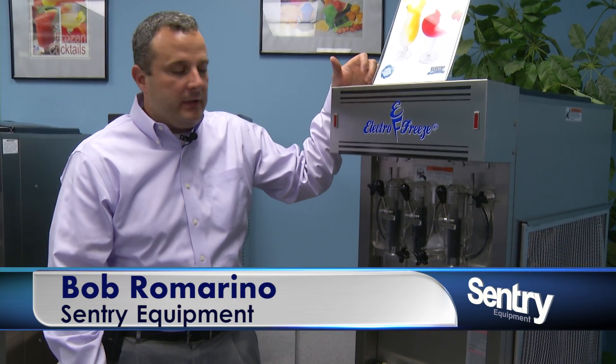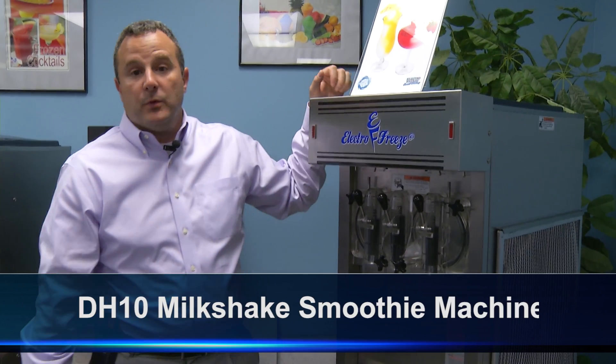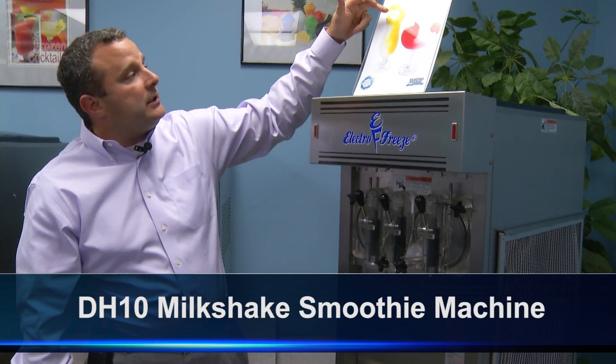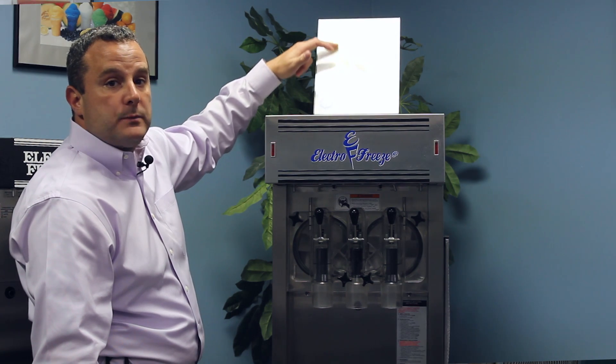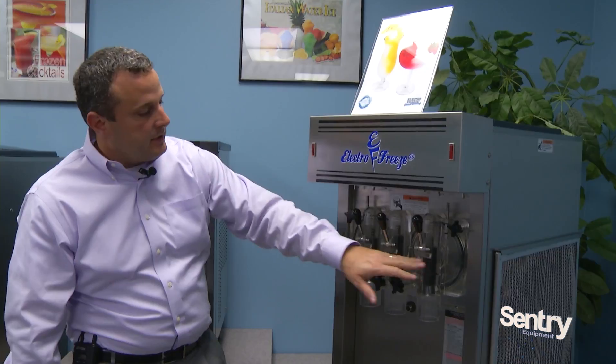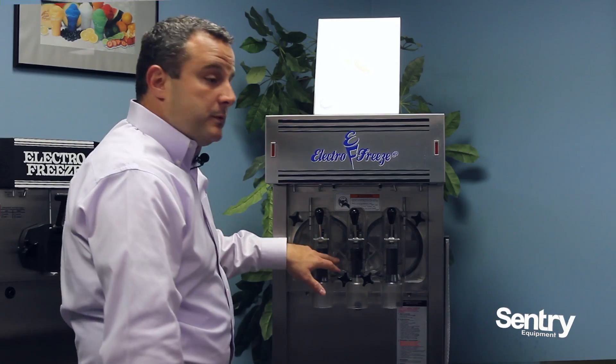Hi, Rob Romarino from Century Equipment, and I want to introduce our DH10 Milkshake Smoothie Machine. This is the first machine out there that will actually twist a slush product, a smoothie product, or a shake product. It's a pretty revolutionary technology. As you can see, we have a twist head just like a soft-serve machine head.